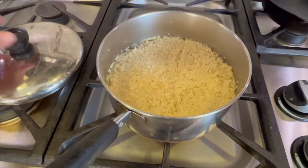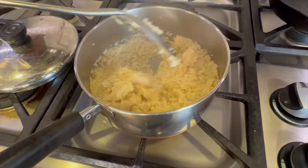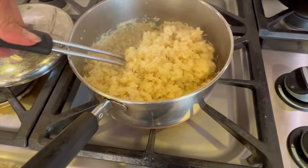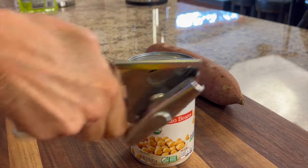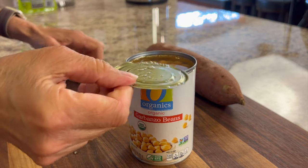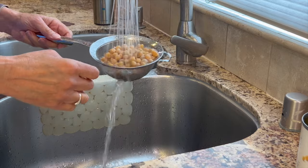It's been about 15 minutes — let's check our quinoa. You want to make sure all the liquid is cooked out, then just fluff it up. I'm going to let it cool a little bit because I don't want to put it hot on my salad. I'm also adding some garbanzo beans; I'm using organic ones from a can. We'll place them in a strainer and give them a nice rinse.